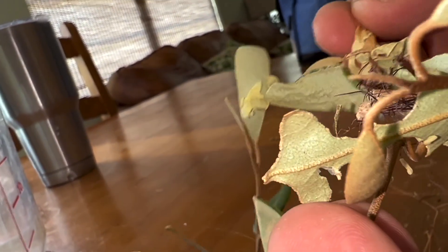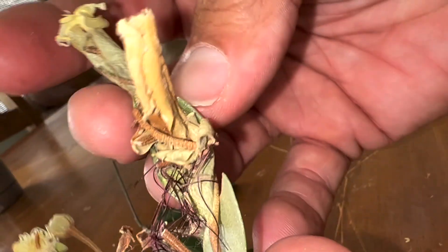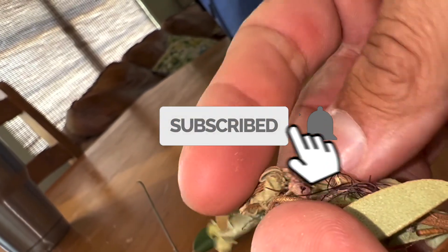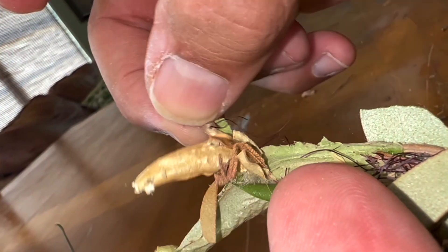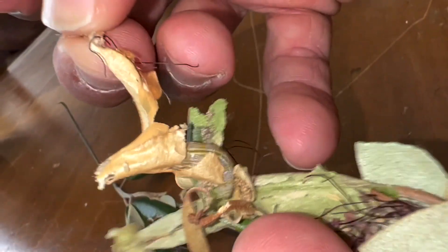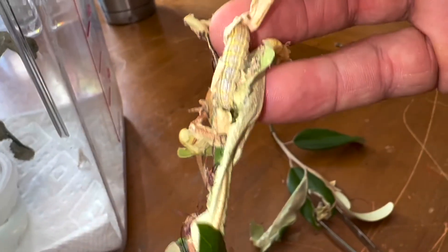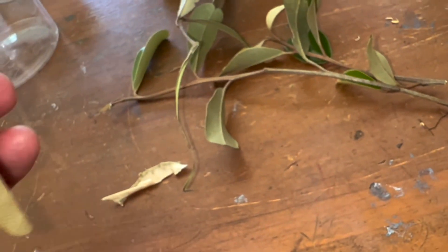I think there's going to be one in here — this is a big mess in here. I don't want to squish him. Oh yeah, look at him! He's a fat one. Here's what I'm going to do: see this big guy right here? He's trying to squeeze back into his little hole. I'm just going to rest this entire thing right here and he will be happy. And I think that's all for our caterpillars.